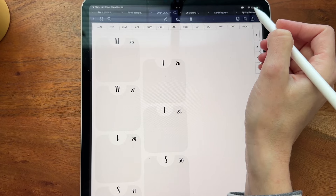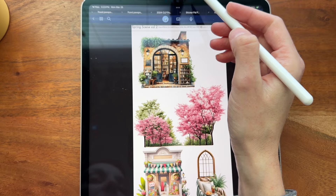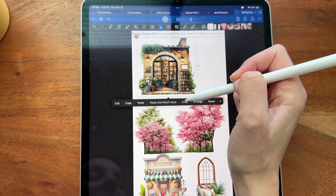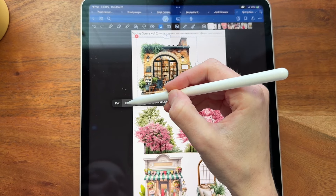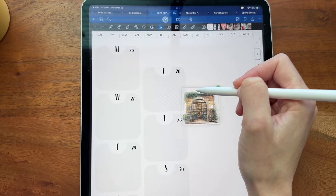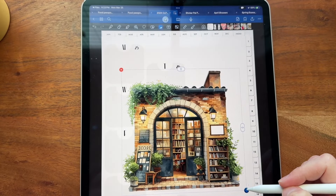I'm going to be using some of our Spring Scene stickers that just got released. I'm going to click over here on Spring Scene and click on this gorgeous bookshelf. I think this is the one that I want to use. I'm going to grab this and then go over to my page here and see what I can do.